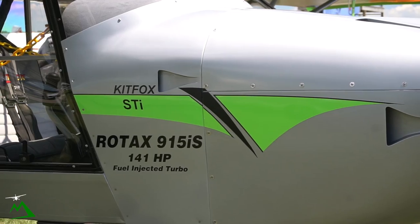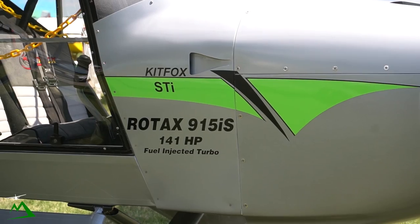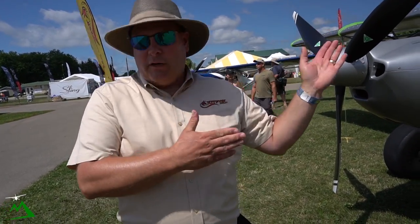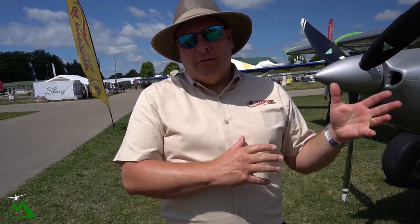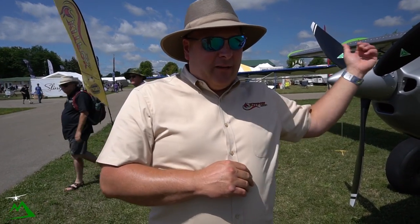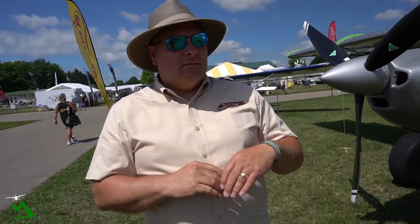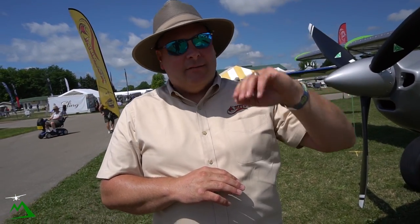This has the Rotax 915, which is turbocharged. There are actually 14 different engines supported from the factory, so if somebody likes a Lycoming or Continental, it'll totally fit. But we love the Rotax family of engines. The 915 never disappoints — it gives you all the power you need. I've been in this airplane up to 18,000 feet with it, and it performs beautifully, giving you everything you need on takeoff, clearing trees and terrain. It's a great combination with the STI wing.